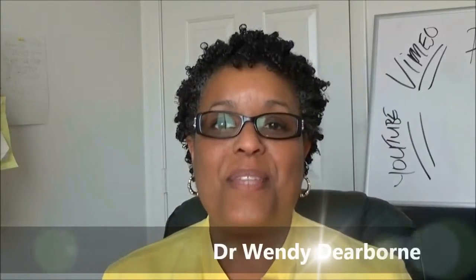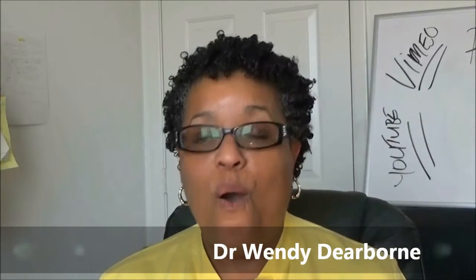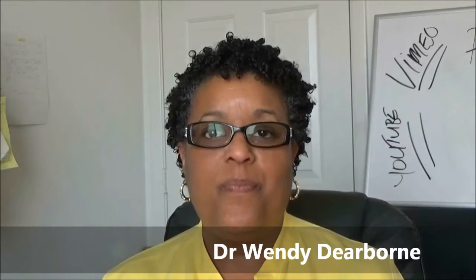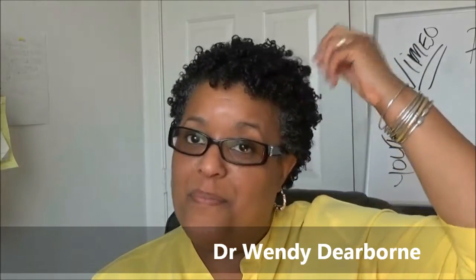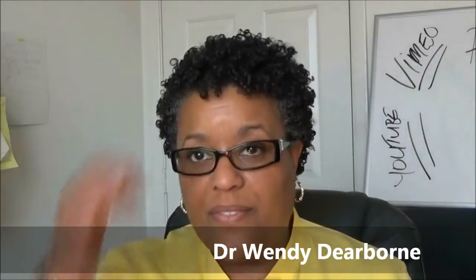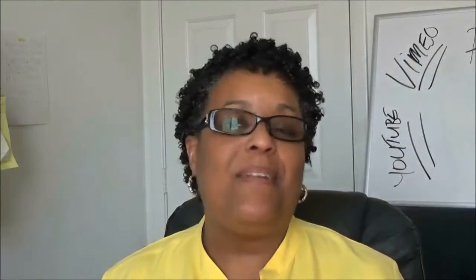Hey ladies, Dr. Undie D here with a quick tutorial for you on conditioners. Before I get started, this is the end result of my wash and go that I did this morning and I'm loving it. I love my curls. I love everything about it.